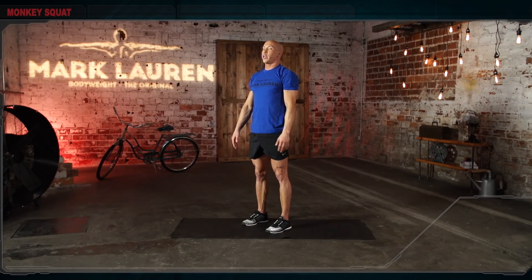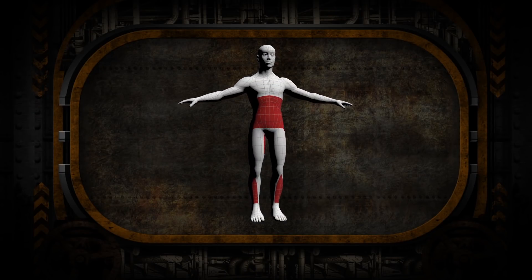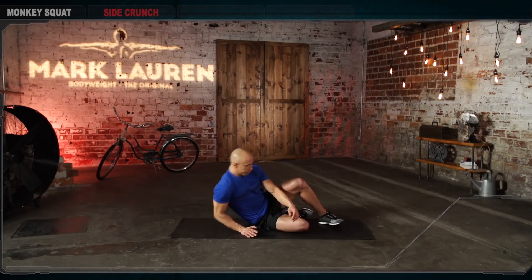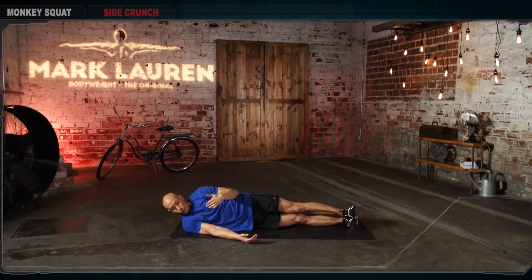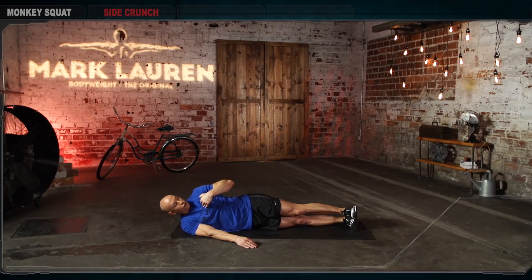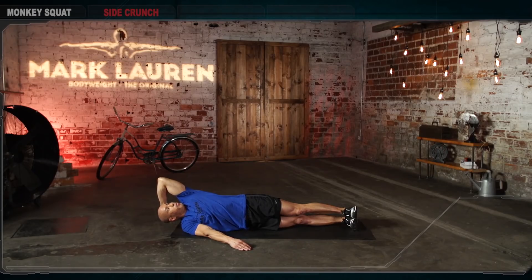The second exercise is the side crunch. First, lie down on your right side. Form a straight line from your heels, through your hips, through your shoulders, to your head. Feet parallel, toes pulled back. Support yourself with your right arm. Don't rock to the back or to the front — stay perfectly on your side. Left hand on top of your head, elbow pointed up towards the ceiling. From here, try to touch the ceiling with your elbow. You want to isolate lateral flexion and extension.